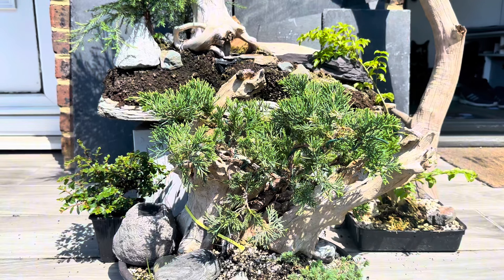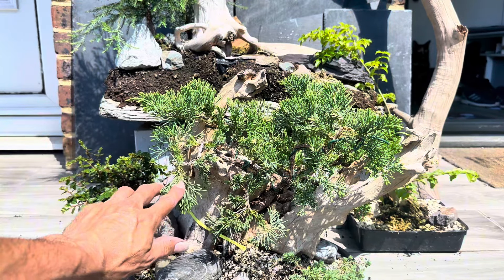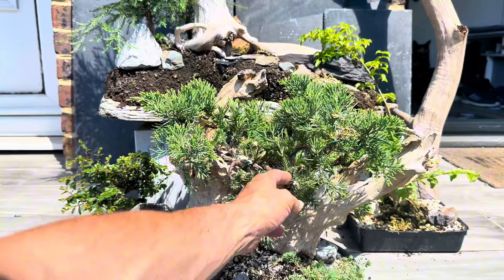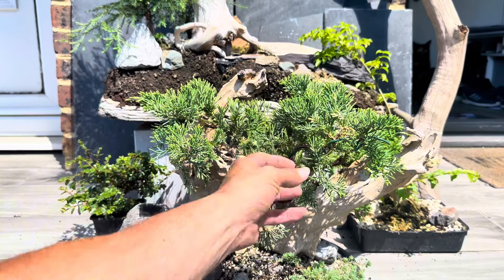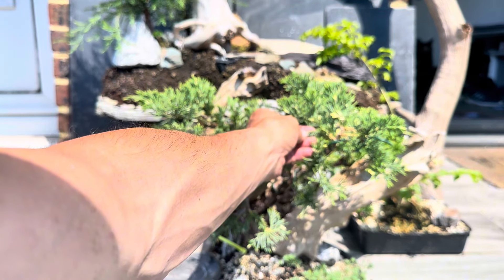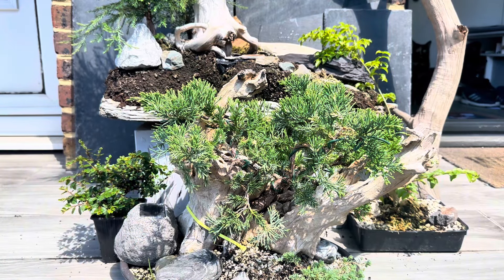Then we've got my tanuki juniper, which is really filling out and looking absolutely brilliant. It could do with some wiring and shaping — I'm going to let these fill out a little bit more and become adult foliage, and then we can sort this out again. It's looking really really nice.